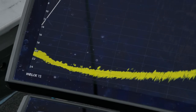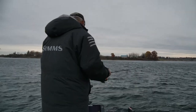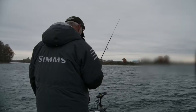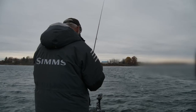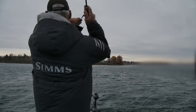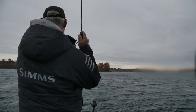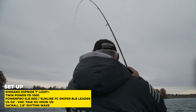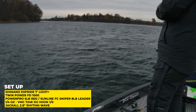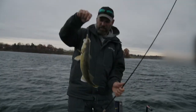There's some right there — some nice ones right there. That feels better. That feels good — I might have to get the net on this one. Oh no — nice fish though. That's a perfect example of what you get with Mega Live.